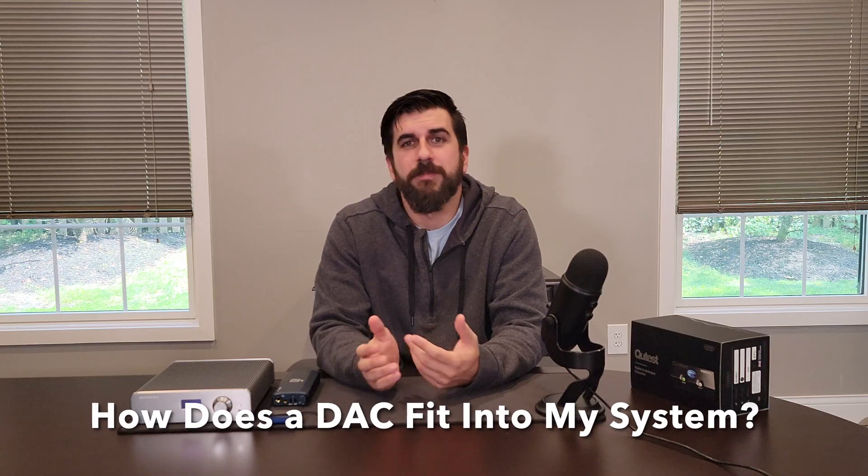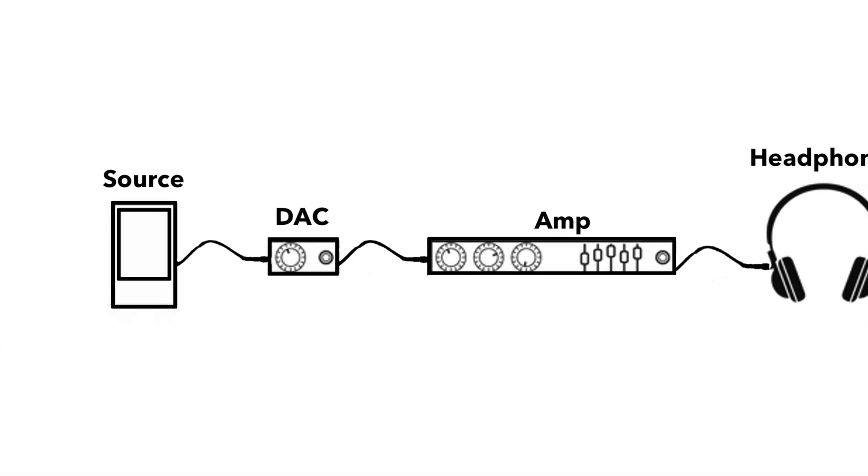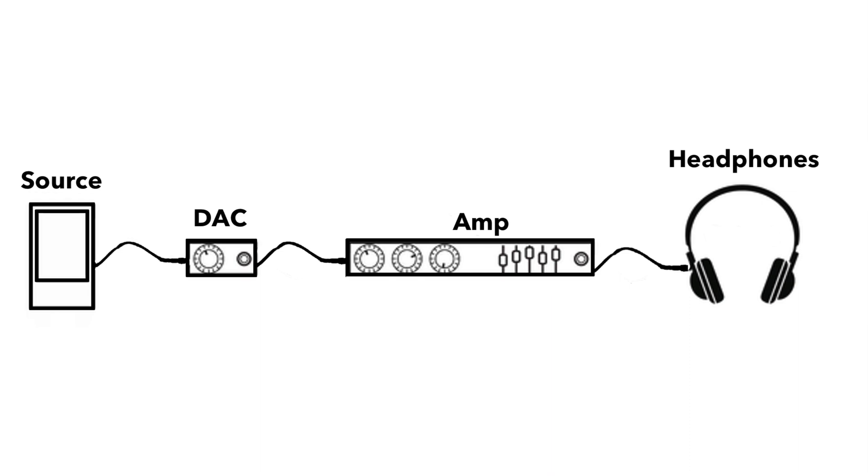Generally speaking, your signal path looks something like this: source audio outputs to the DAC, which outputs to your amp, which outputs to your headphones or speakers. Each of these pieces plays a big role in your sound. Source audio is in some ways the most important — low quality files aren't going to sound good no matter what kind of DAC or amp you're using. And at the same time, if you've got good quality files and a top-tier headphone amp but you're using your phone as a DAC, it's not going to be able to deliver the full resolution of the files to the fullest of what your headphone amp or the headphones can do.